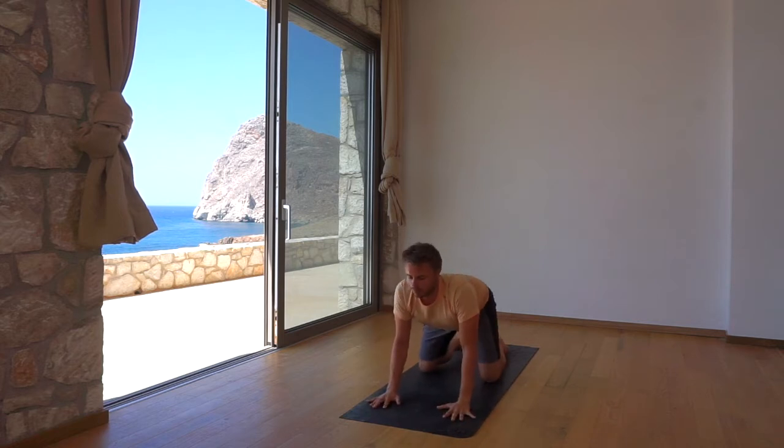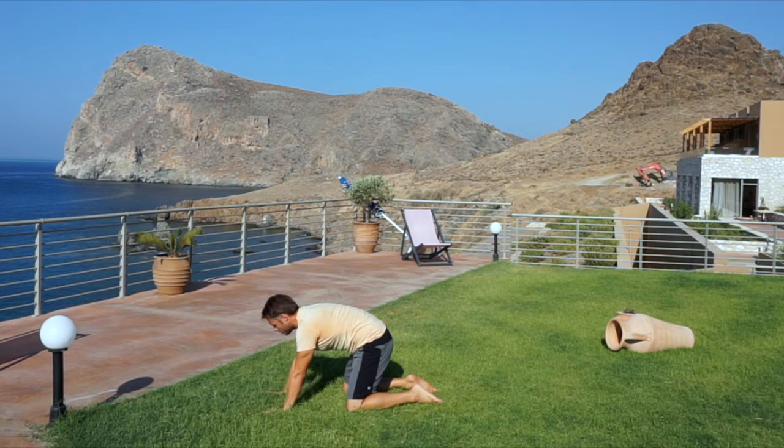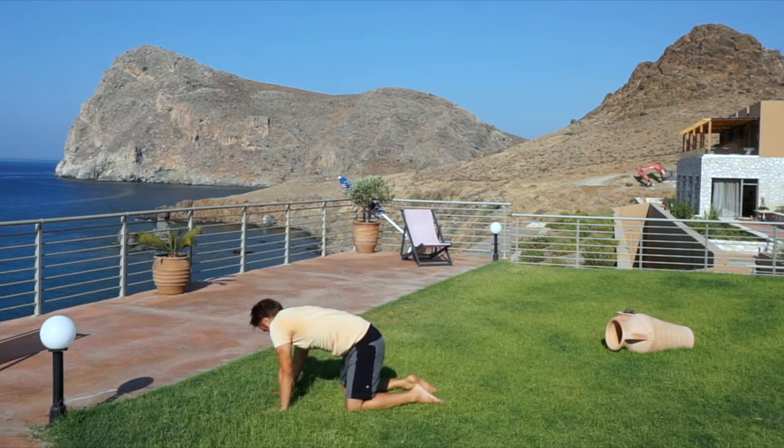Let go of the feet and gently roll over the ankles to come into tabletop posture. Here's a chance to cool down as you slowly flow your spine through cat and cow. Add a clockwise spinal circle, followed by a counter-clockwise circle.